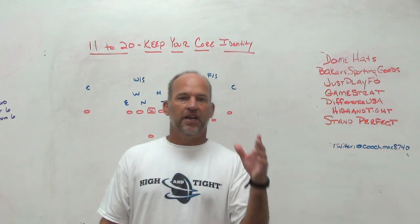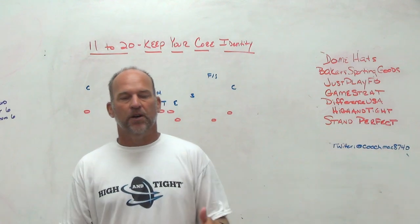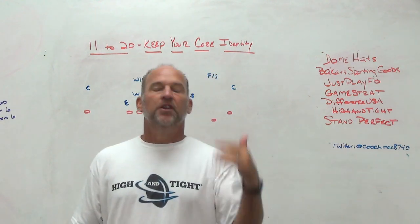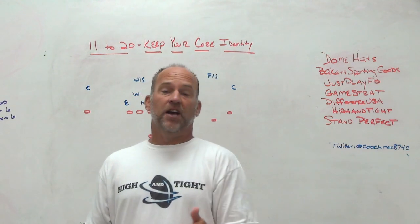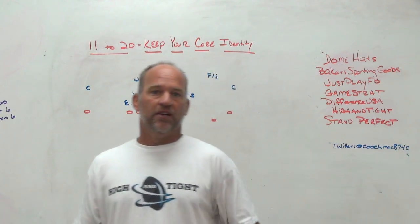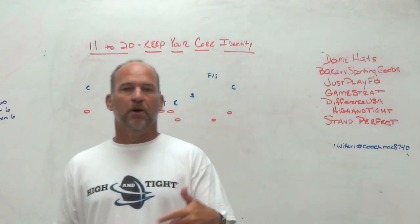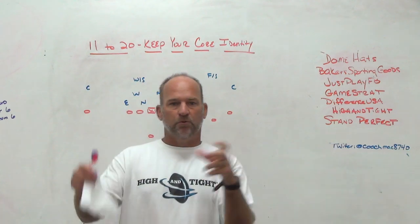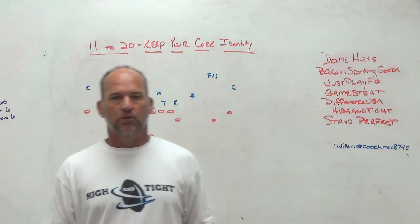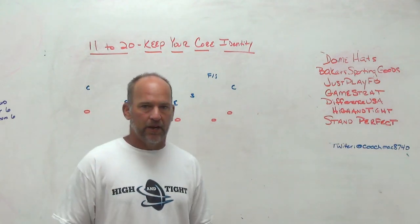Stand Perfect is a training aid we use early in the year, in the spring, in the summer with young players. It's a way to get more reps in stances — O-linemen, receivers, DBs, it doesn't matter. You put them on the ground where you want them, and now your kids can get into the proper stance without you having to say 'six inches apart, heel-toe, right foot back.' You put them where you want them, they get in the stance, and that's the heel-toe stagger relationship you want. Great for baseball, softball, golf, football.